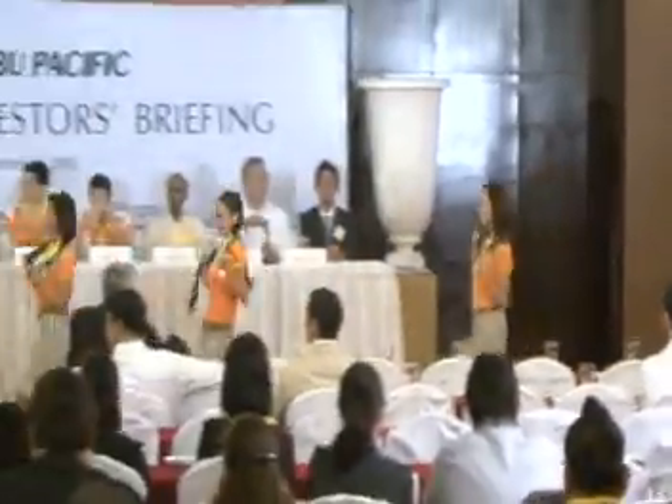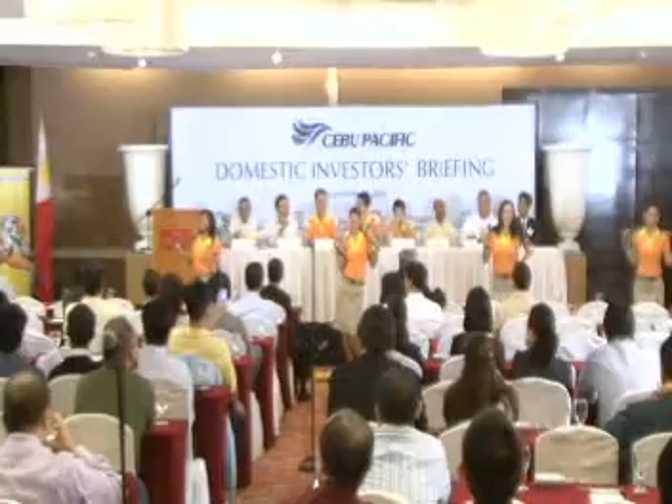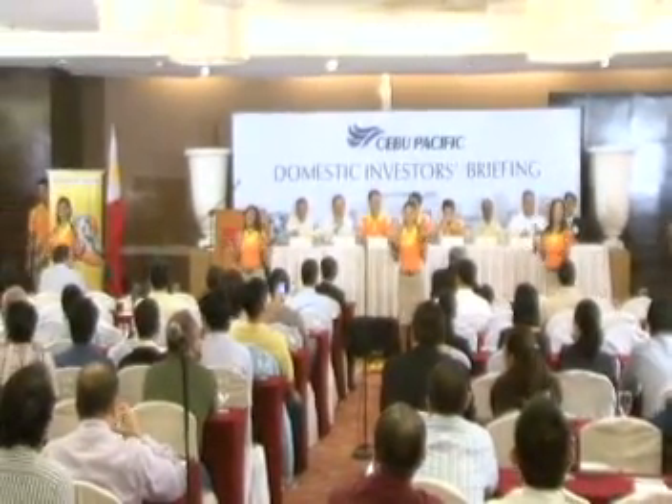Ladies and gentlemen, give your attention to the cabin crew who will demonstrate the safety features on this aircraft.